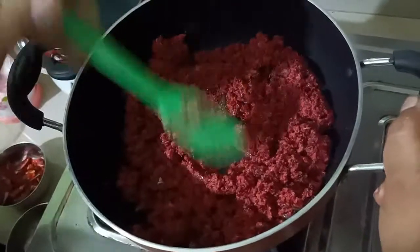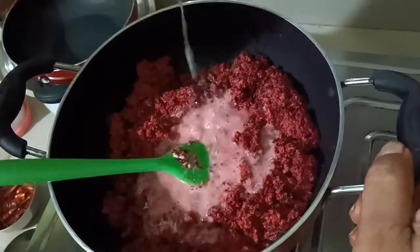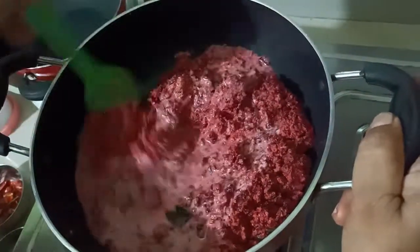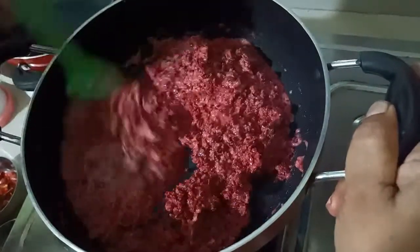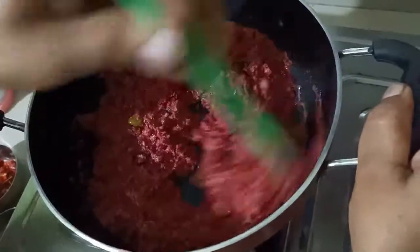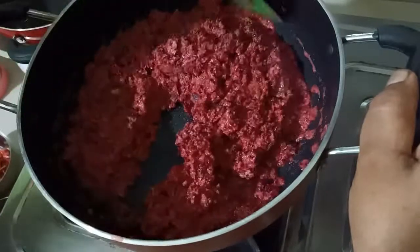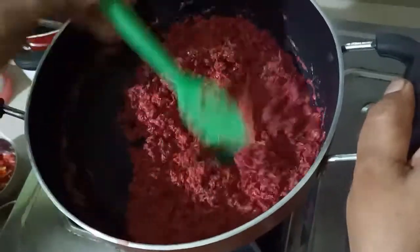Let's mix it up. Then you can add a little bit of oil and water.